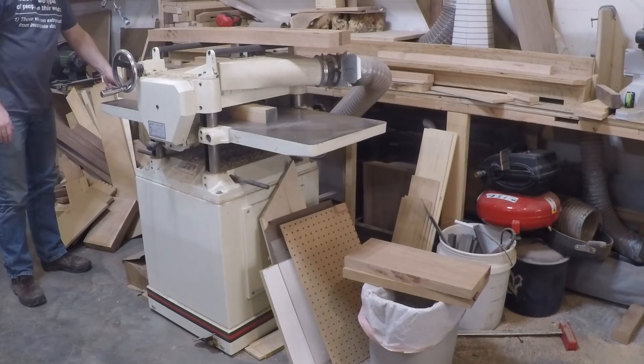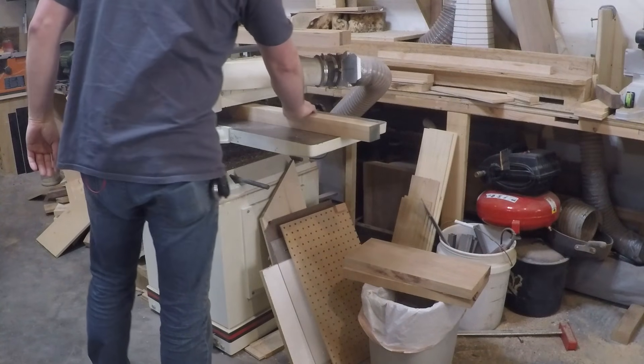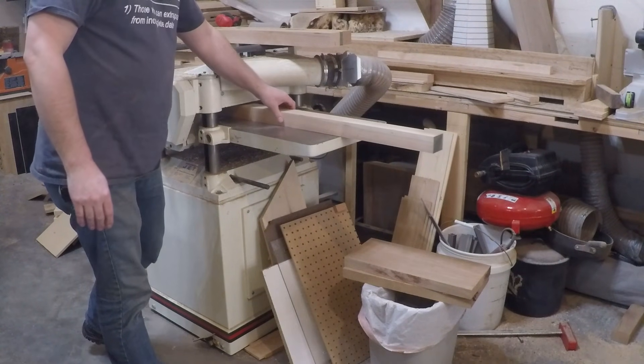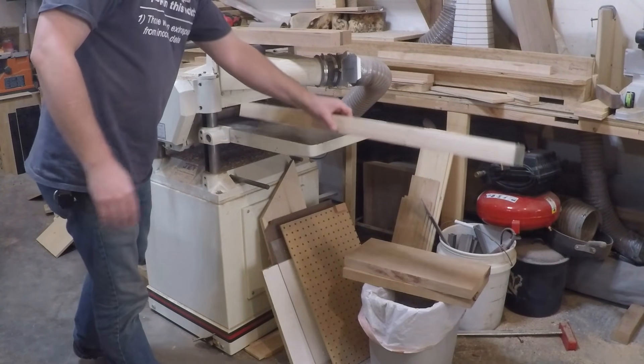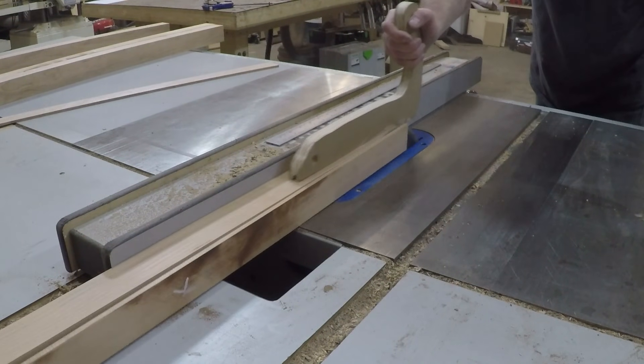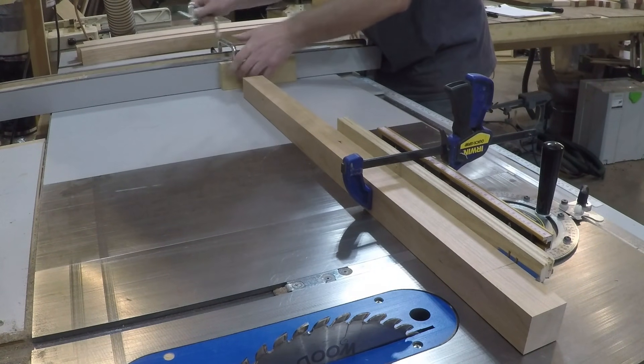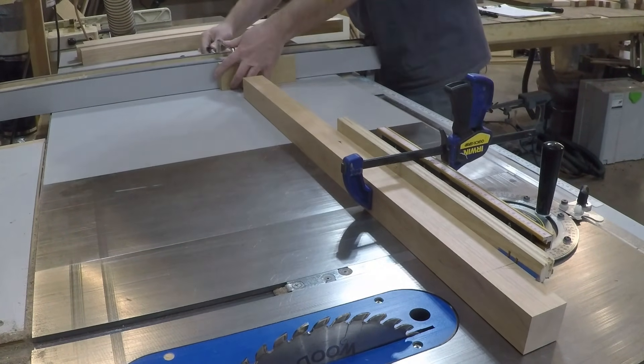I'm getting everything squared up and milled up to its final thickness, and then I'll cut everything to its final width and length as I go. I'm starting out with the legs, bringing them to their final width, and then I'm going to set up a stop block on the fence with my miter gauge so I'm guaranteed to cut them to the exact same length.